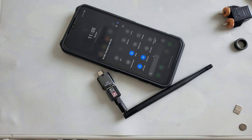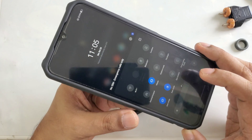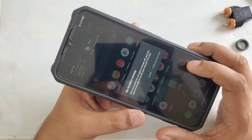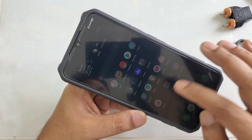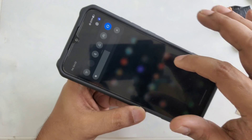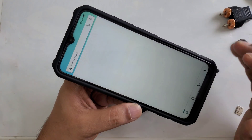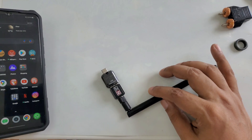Here you can see there's no internet, everything is off. Bluetooth is off, location is off, everything is turned off. Everything is in the background, no recent apps. You can see nothing happens here because there's no internet.